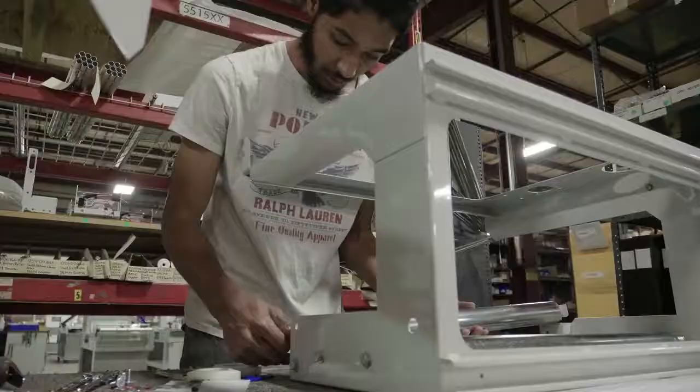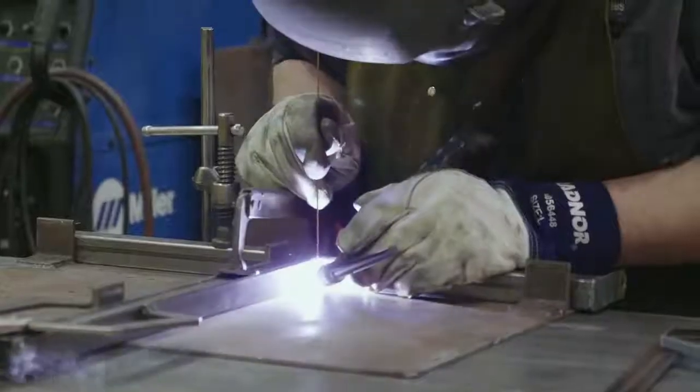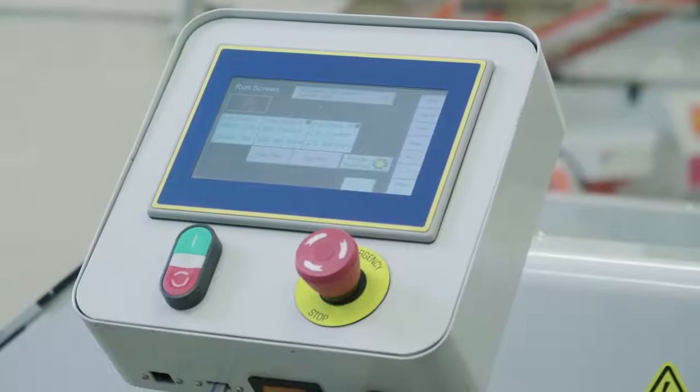I'm Mark Goldman, Chief Operating Officer for PAC Machinery Group. This is our factory where we assemble and produce a lot of our parts and machines. Our approach has always been to try to provide solutions that are tailored to the user's need.